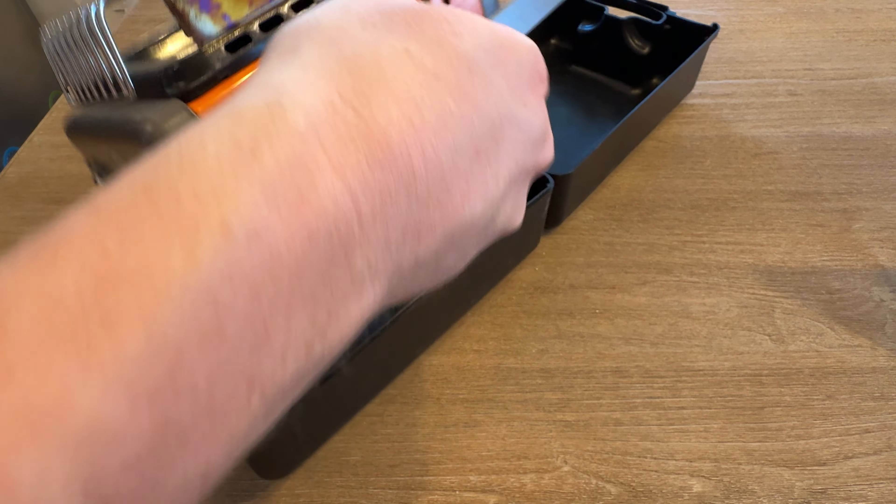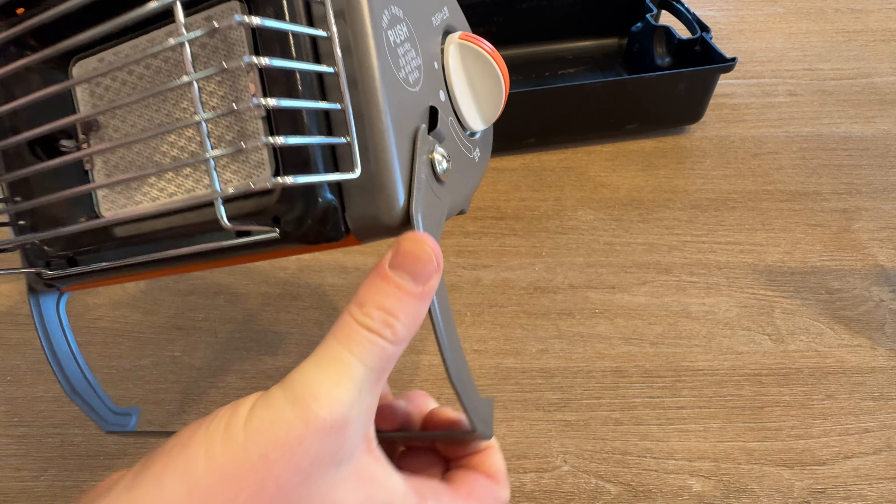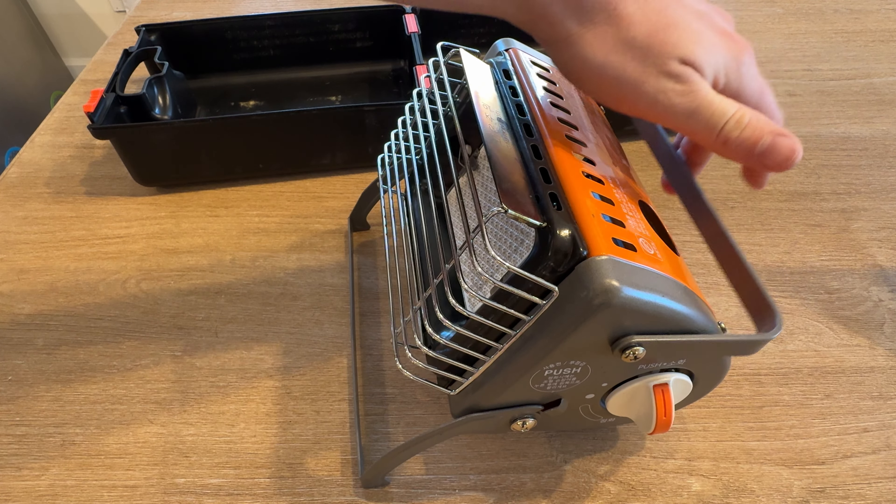So in the box, you can find the heater itself right here. This is the top, this is the bottom. There's a nice little stand here that folds out, and it just sits like this. It has a little carry handle.